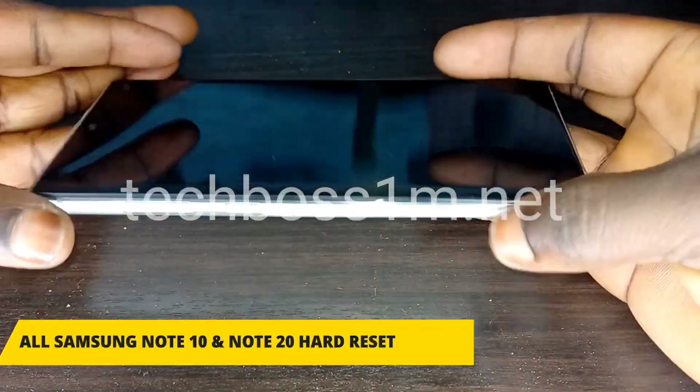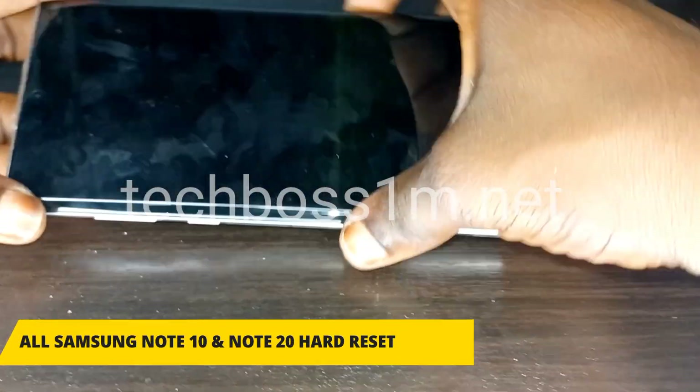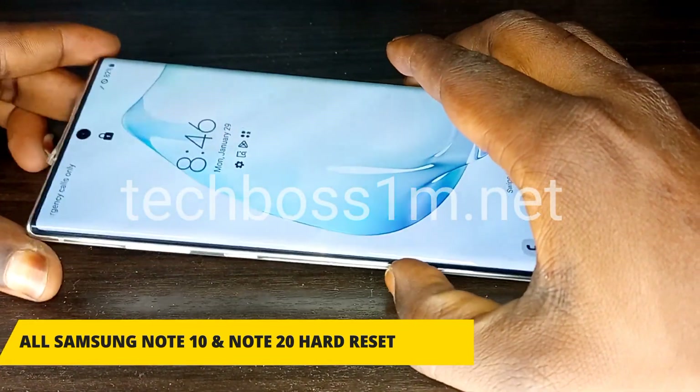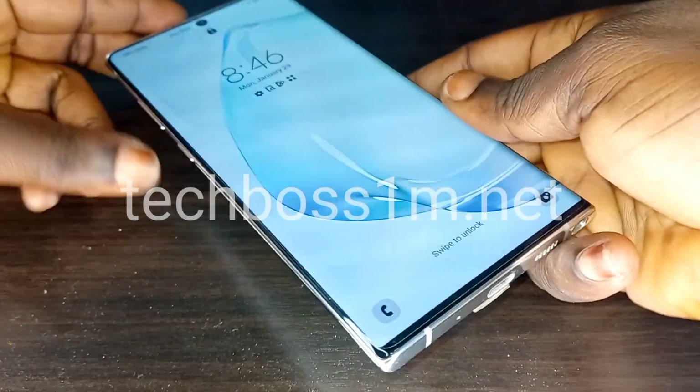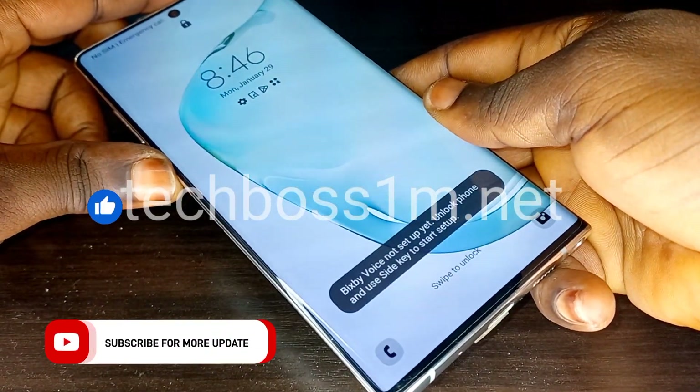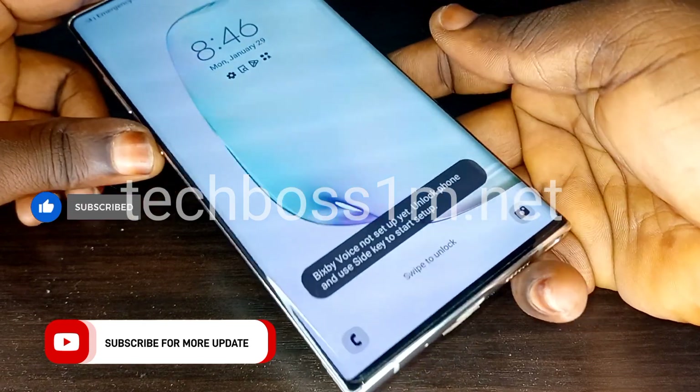Welcome to Tech Boss. In this video I'm going to show you how to hard reset or factory reset the Samsung Galaxy Note 10, Note 10 Plus, Note 20, Note 20 Plus, and Note 20 Ultra.